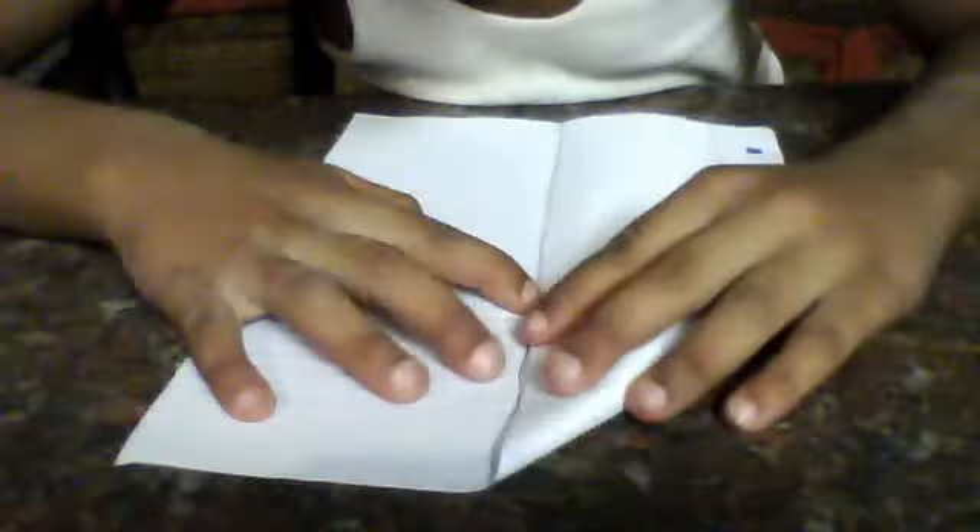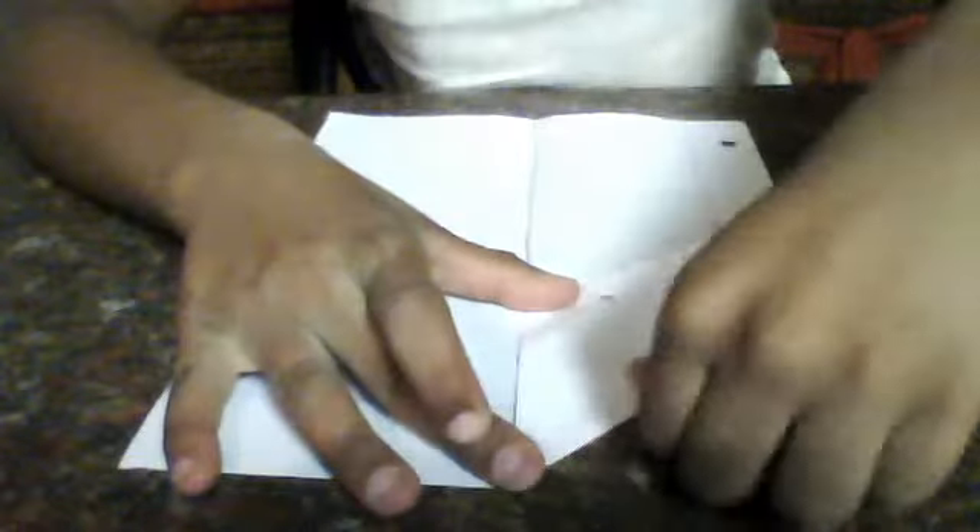Now take it, take the top corner. Now fold it on that line. And then you want to get a really good crease, like so. Get a really good crease. Now do the same with the other side.